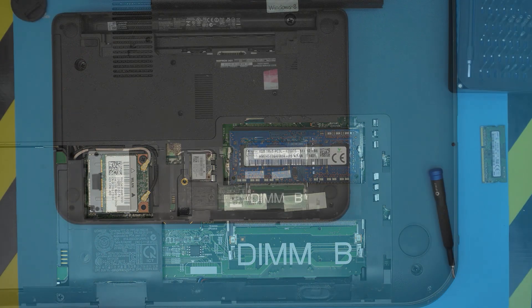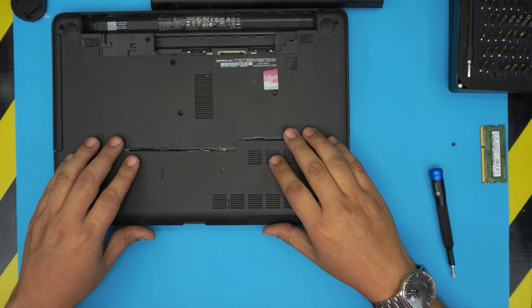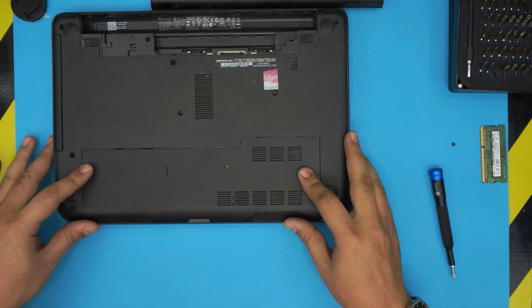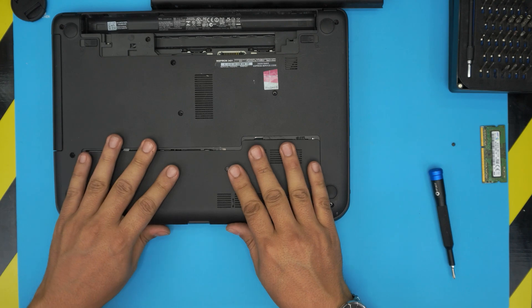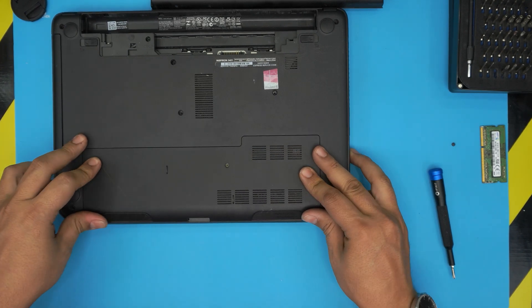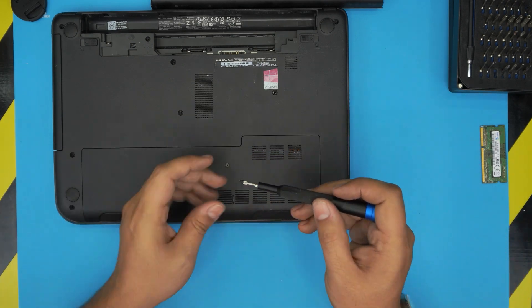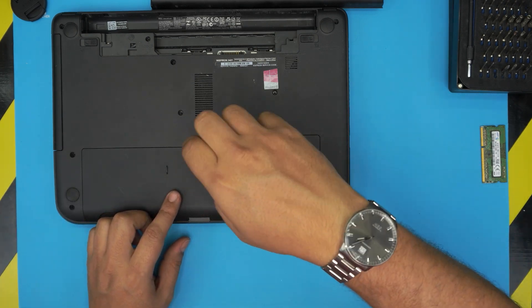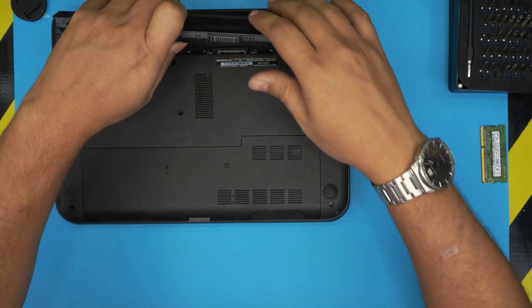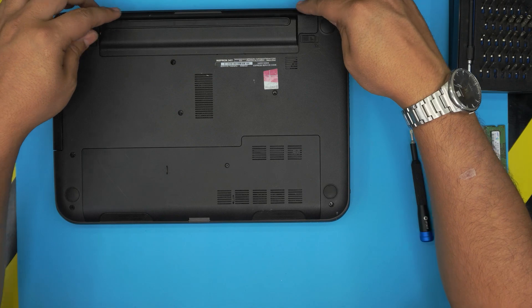Once the RAM is installed, grab the bottom cover, place it in an offset position, and slide it all the way back. Then put the bottom screw back in the middle. Don't forget to put the battery back in — the connector goes in downside first, then press the back end all the way down.